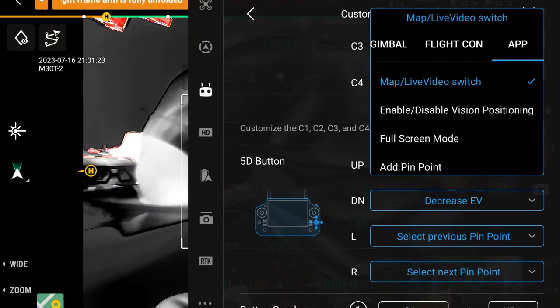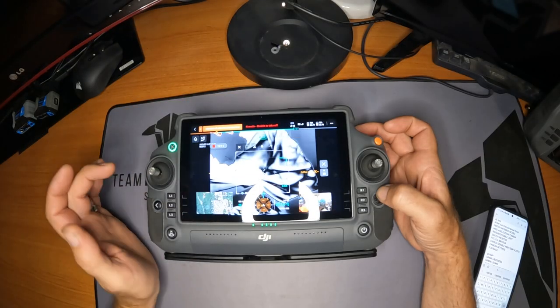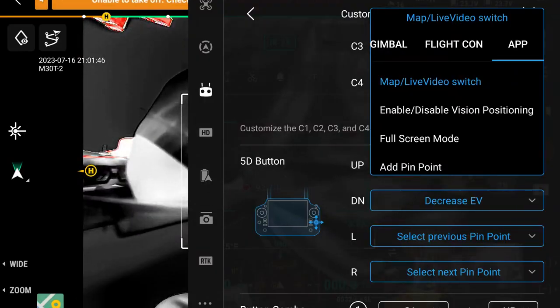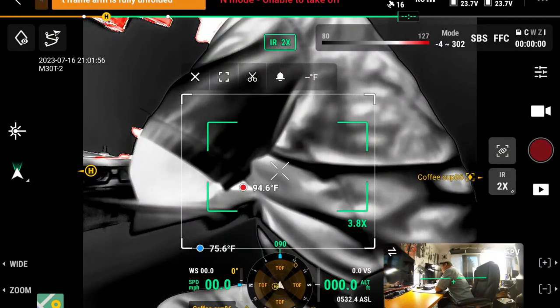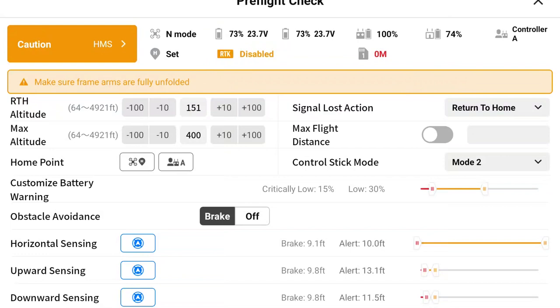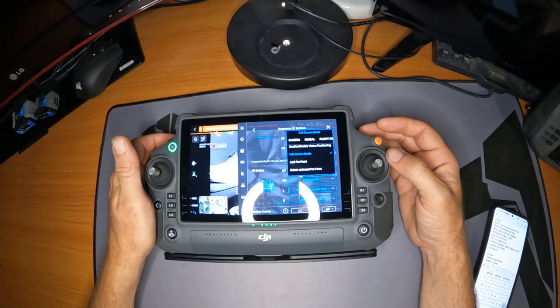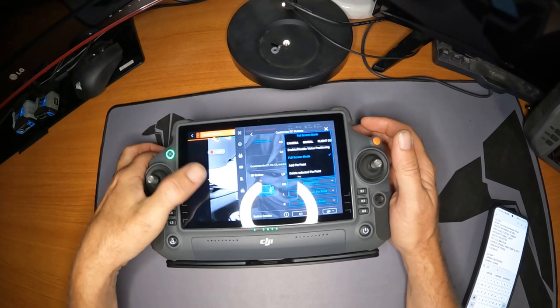Moving on to app features: switch between live video and the map — you already have that button at the bottom, but maybe you want quicker access. Enable/disable vision positioning — if you're flying around tree limbs and other obstacles and you didn't set up your horizontal, upward, or downward sensing correctly for the area you're in, you can disable it altogether. Please don't crash.